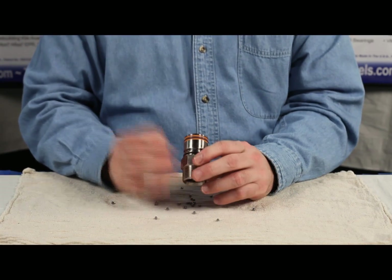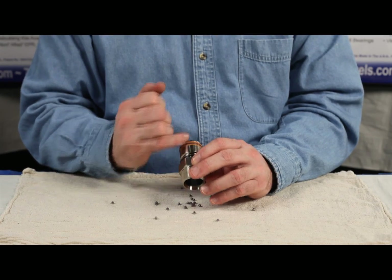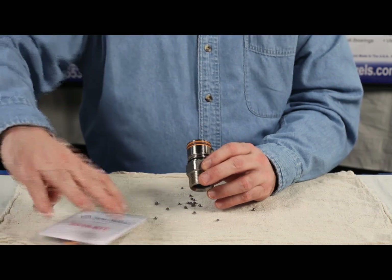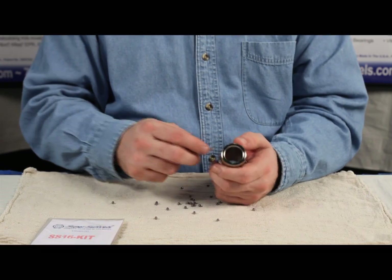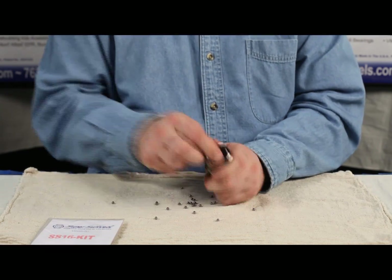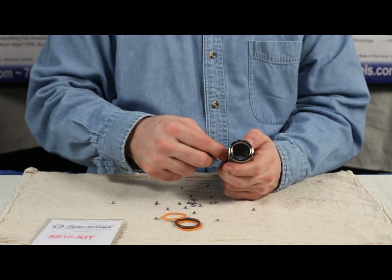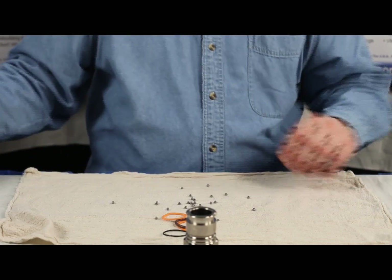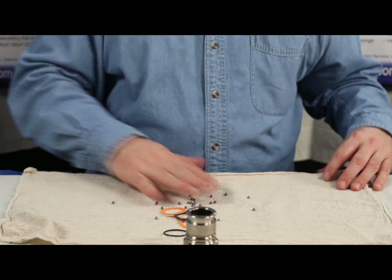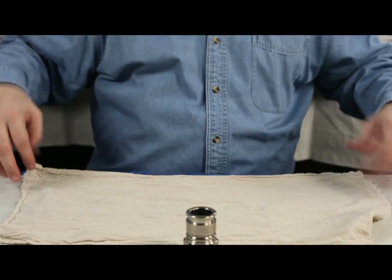Pull it apart. You can see the swivel with all the old seals on it — we want to get all these off. These are all garbage. The new seal kit comes with all new seals, so it really doesn't matter how you get them off. I'm just going to use a screwdriver. All these seals and the balls that came out are garbage, so get rid of those.